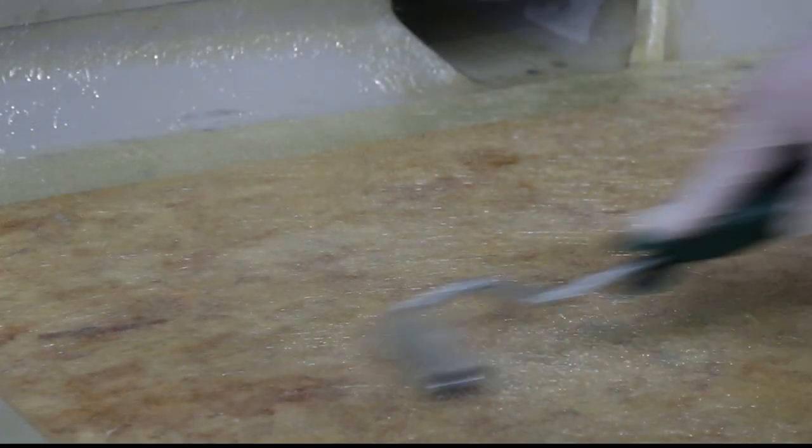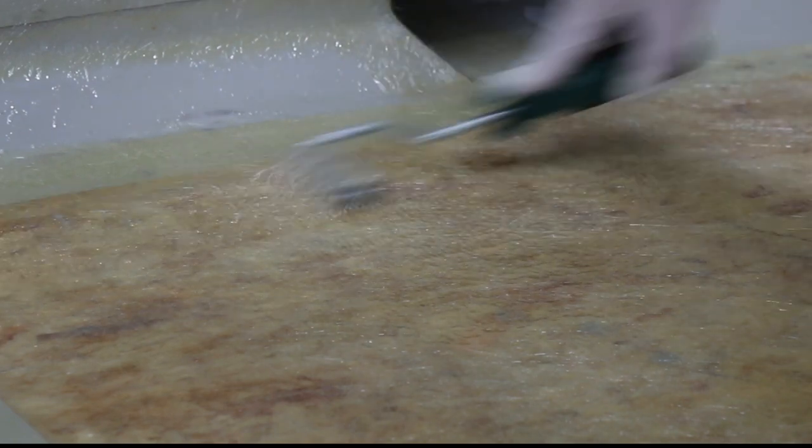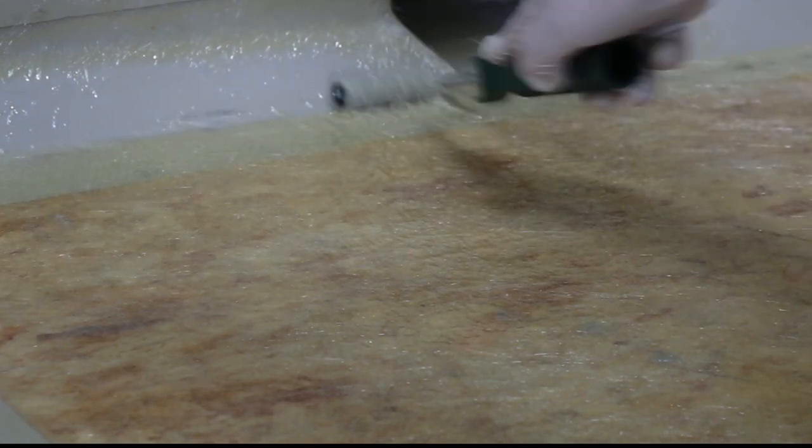Move on to the laminating stage. For a complete guide to stage 4 of the installation process — laminating — please refer to the Curit installation video.